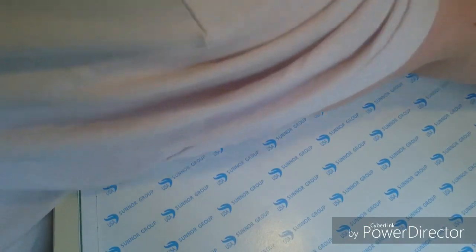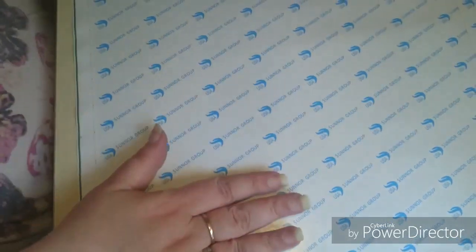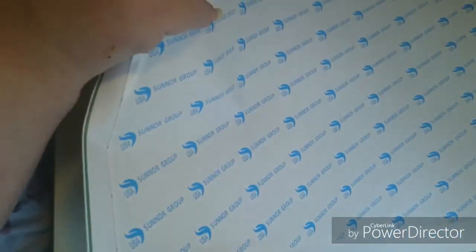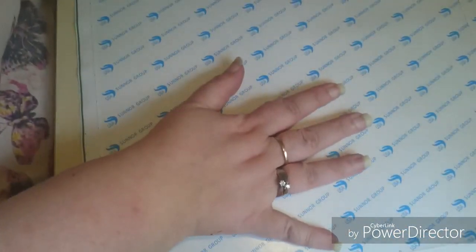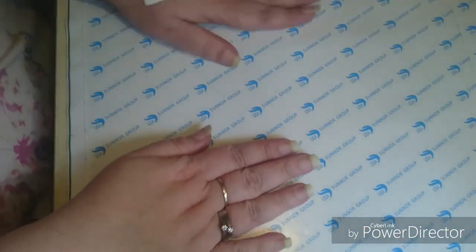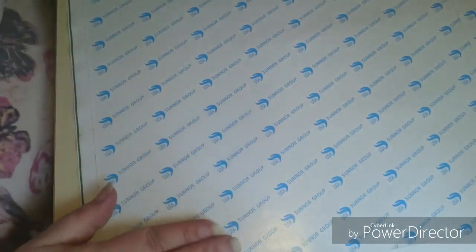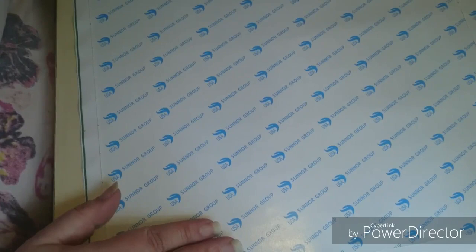The one thing that I wished was that the paper was in more lanes than just two. But that's okay because you can just cut it yourself. But man, I'm in love with this one.